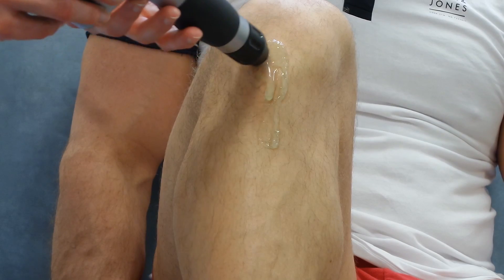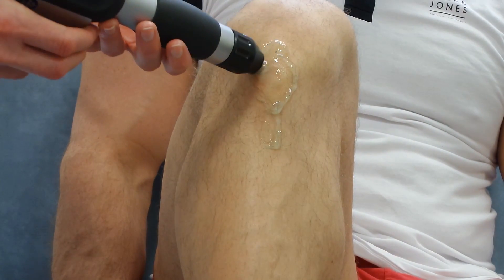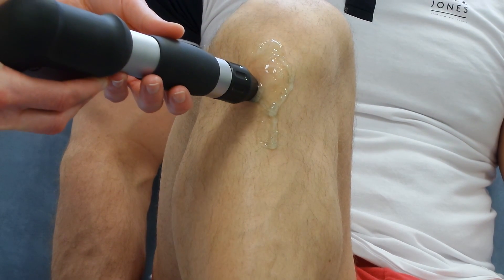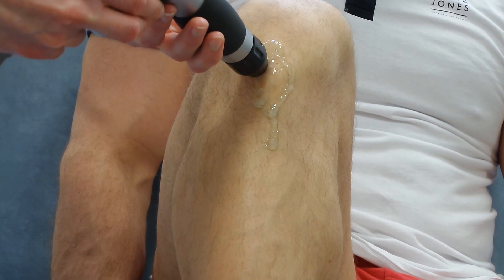The Shockwave is then brought onto the Osgood Schlatter's. It's a bony overgrowth at the end of the patella tendon, which usually comes from overuse in teenage years whilst you are still growing.